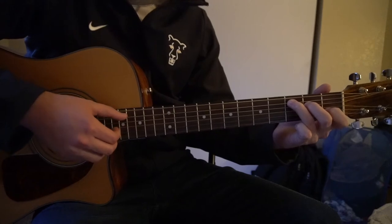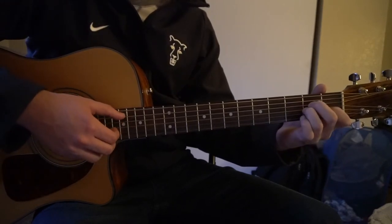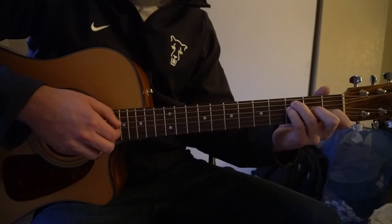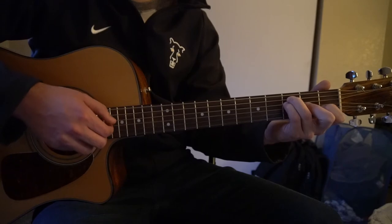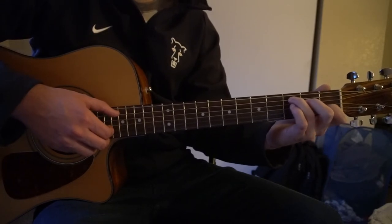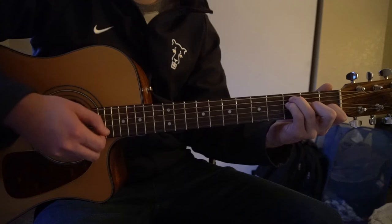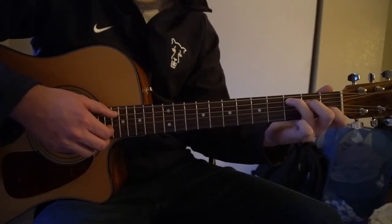Just like in the verse, we go 4 times on the C, same thing for the A minor for 4 times, then we go to our F for 4 times. But then after we play our F for 4 times, on the end of that 4th one, we go C, B minor, A minor, G, F — and then back to our G, and then back into the verse.